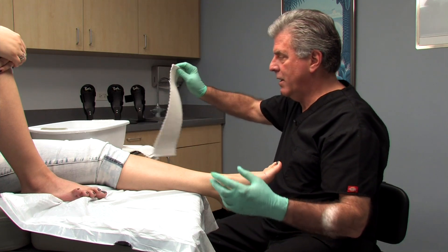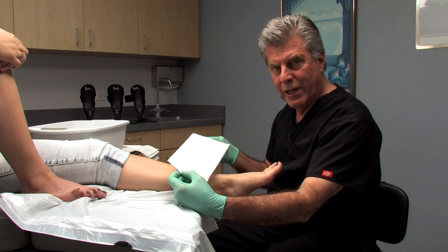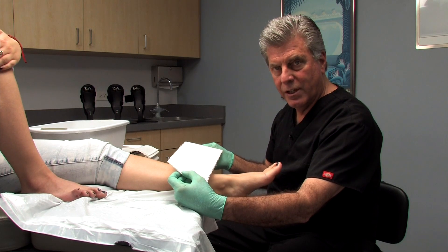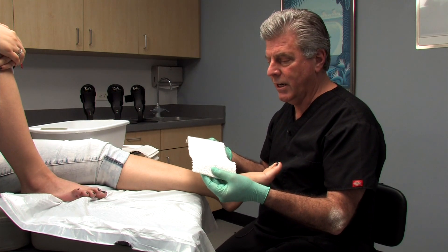When we use plaster of Paris, one of the problems practitioners have is getting the plaster on in a way that there are no wrinkles, bunching, or flaws that actually distort the anatomy of the foot. I'm going to show you a couple of pearls to make sure this is done properly to get the best outcome with your orthotic.